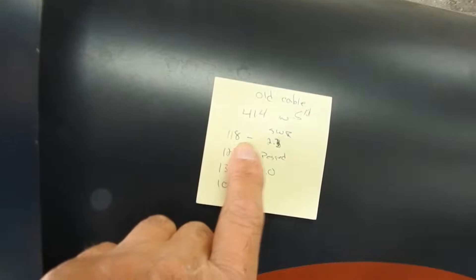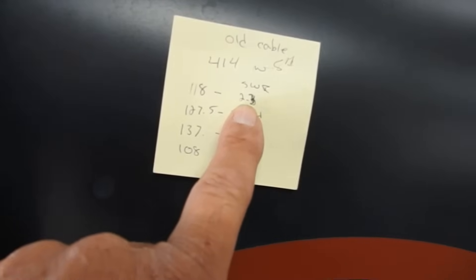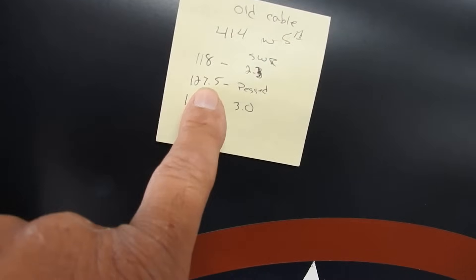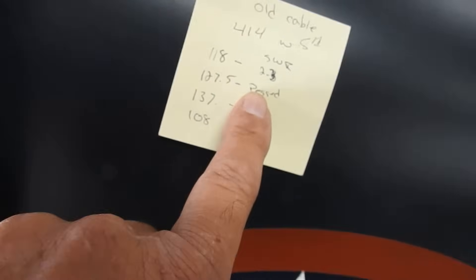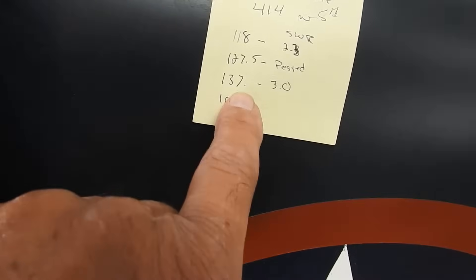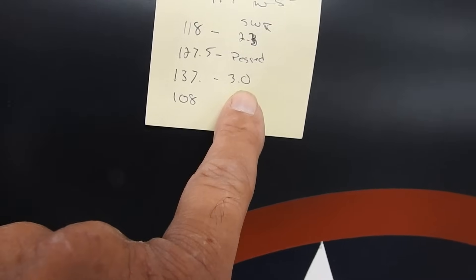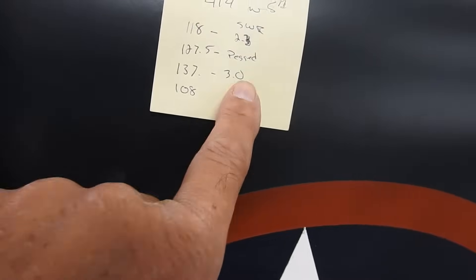At 118 MHz it was 2.3 — they say under 2.5 is okay but preferably in the ones. Anything over 3 is bad, that's in the red. So 2.5 is not very good. And when I put it on 137 it was at 3.0, which isn't good either.